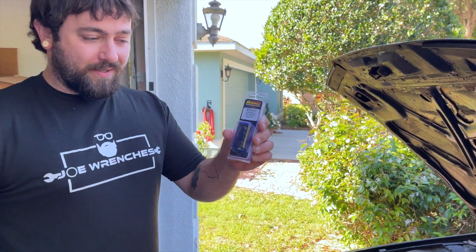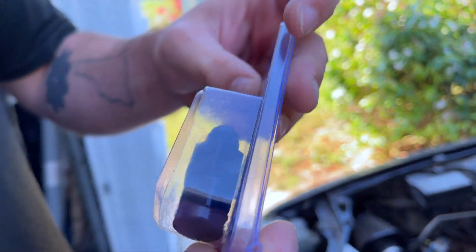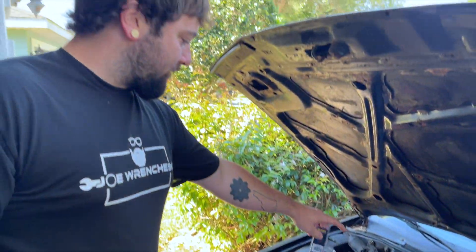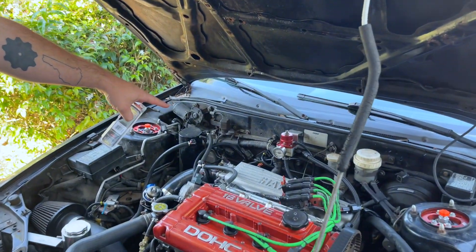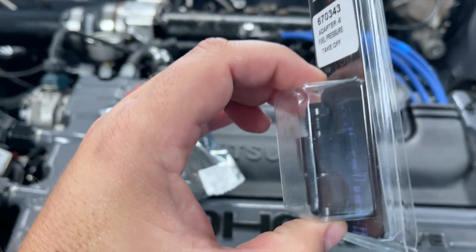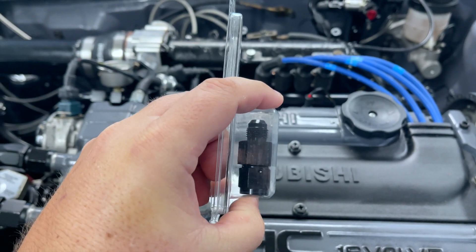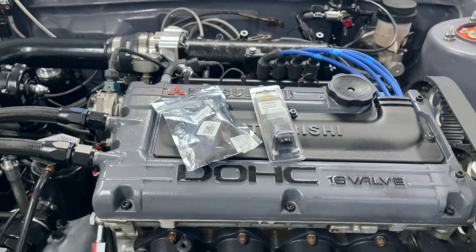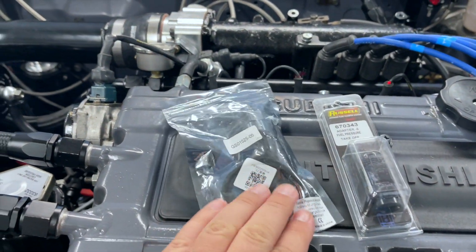So I got this adapter that's just AN to AN. Gives me a little port I can screw that pressure sender into, and that's just going to go into my already AN fuel lines, probably right there. For my car, I have the same adapter here — 6AN — and there's a place to put a gauge or sensor, and I have a 300 PSI sensor here. I'm going to put it down here on the transmission.